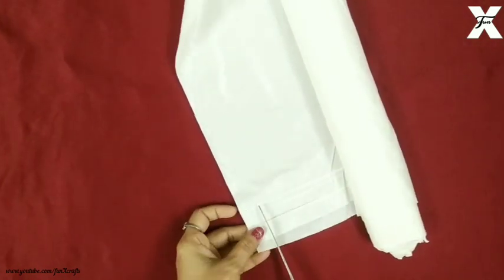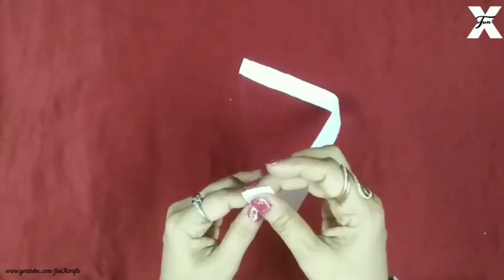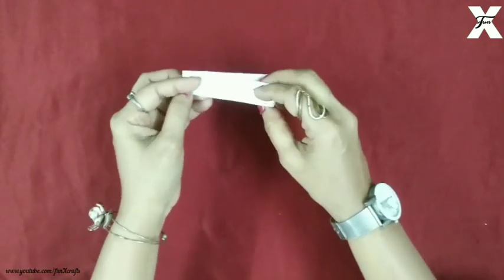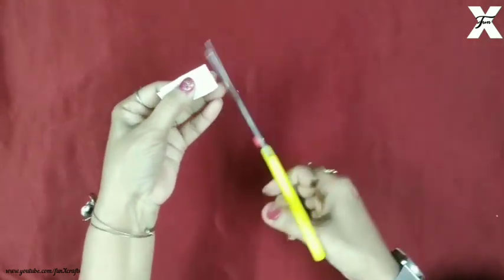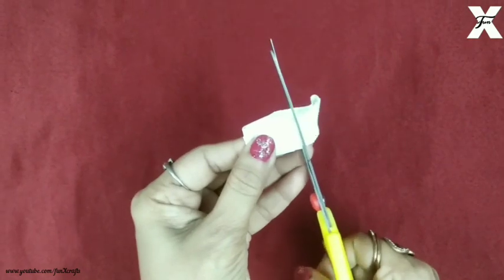I'm cutting slightly strips from the white sheet roll like this. After that I'll start folding them — as you can see it's just a fold. Now after folding, I'll start cutting them, slicing them a little bit into short short strips.